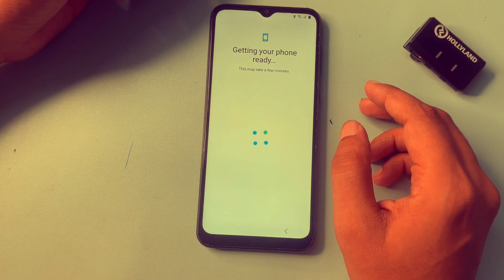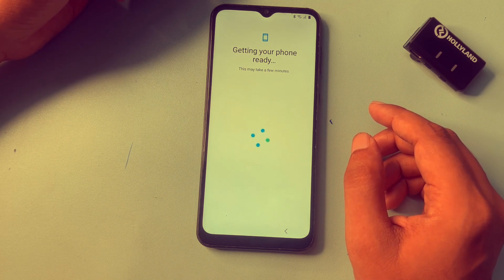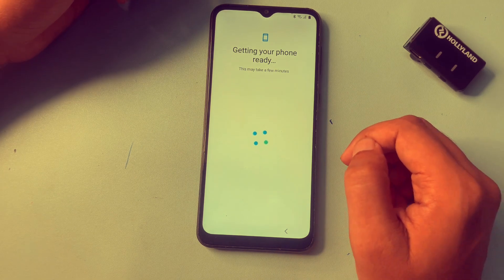It will take some time because this is a Zenwin method, so you will have to be patient. You can see here it's showing 'this may take a few minutes,' so you will have to wait here.